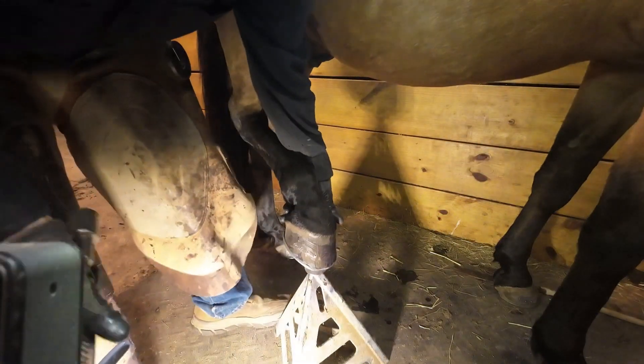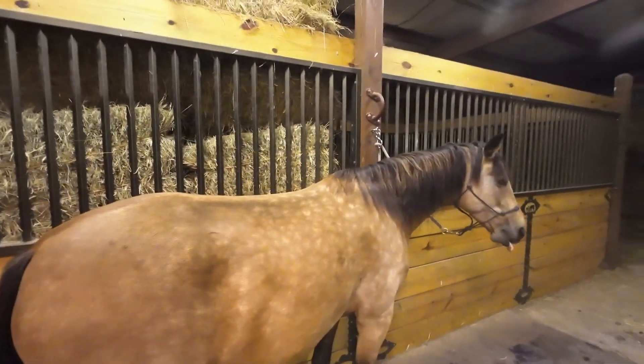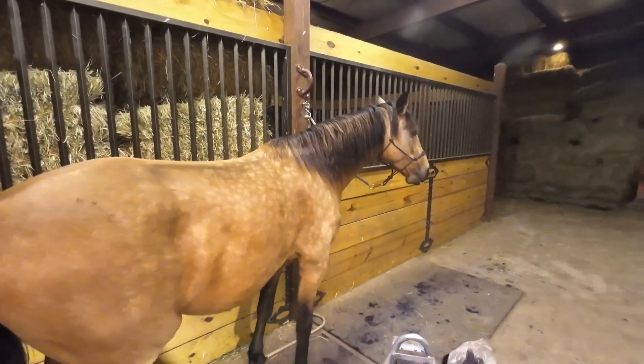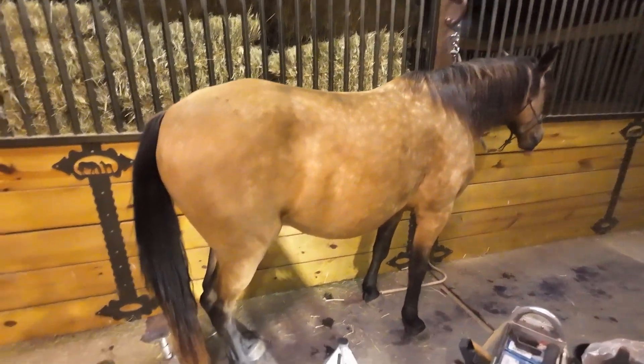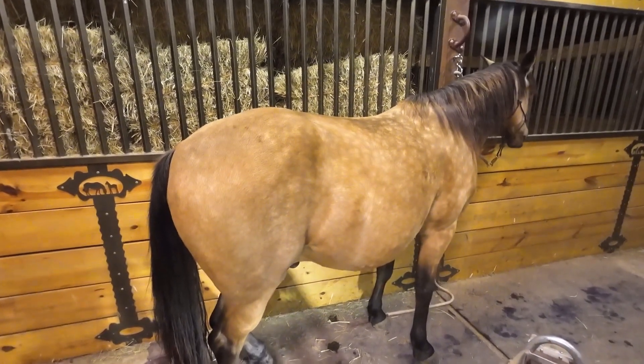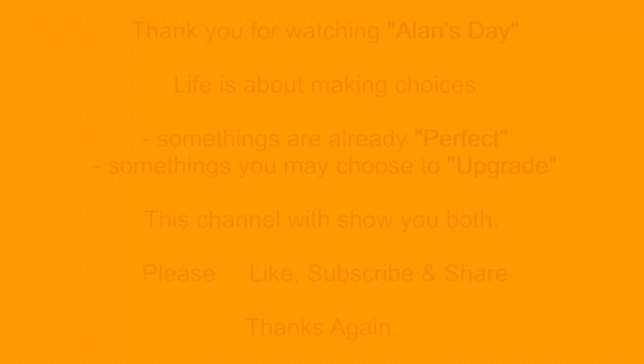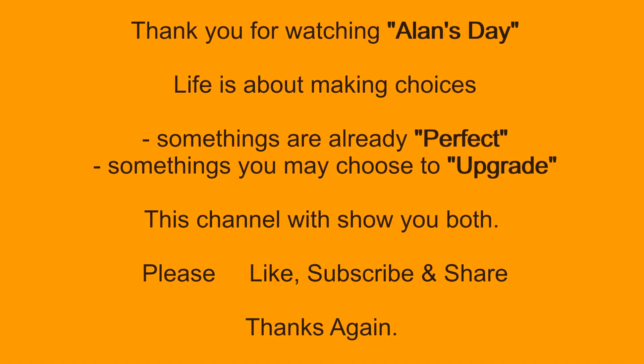Stetson is officially done with the shoes on. He is good to go up into the mountains and play. It's more playing for us to go take these guys up into the hills and do some trail riding. He's all set. Thank you for sticking along with me on this adventure of how Allen does it. I'll show you how I build a shoe on the next episode. Thank you for watching Allen's Day. Life is about making choices — some things are already perfect, some things you may choose to upgrade, and this channel will show you both. Please like, subscribe, and share.